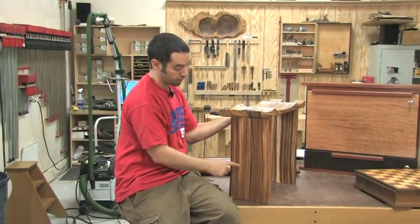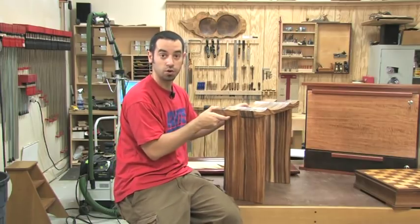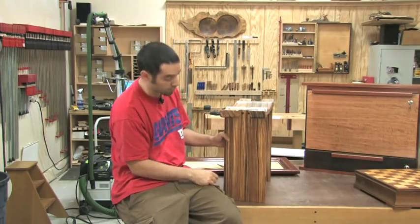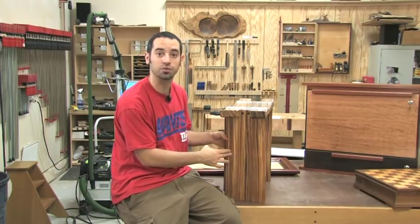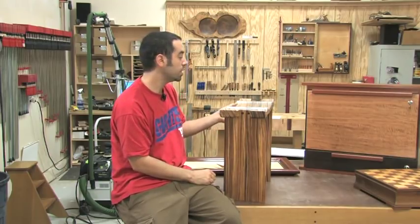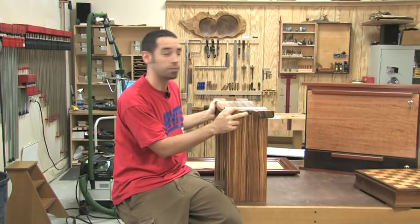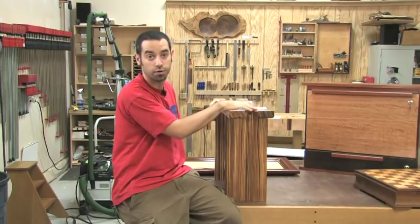Same thing goes with the legs. Although they may look like one single piece of wood, it's actually made up of two because I didn't have boards that were wide enough. I was just able to match the grain in such a way that it looked like one piece of wood. Really not a whole lot to say about this piece because it's very basic joinery, and what we do feel on here is perfectly normal.